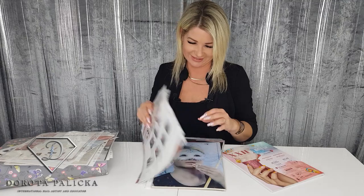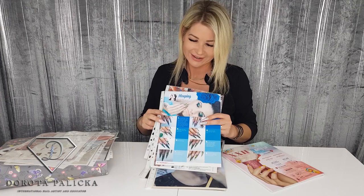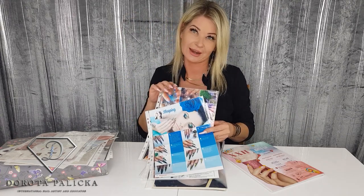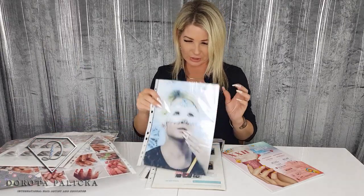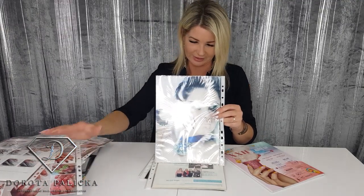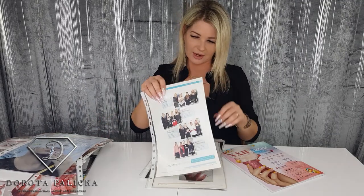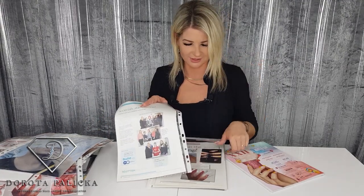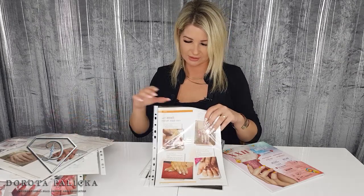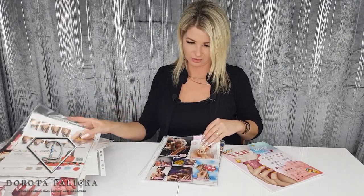That's my friend Kinga — hi Kinga! She was a model for me as well; we had some pictures taken and a photo shoot and then sent them to the magazine. There's another picture of me and Kinga on the other side. A few cutouts from the Scottish NailTech — I've won quite a lot of awards, which you can see in other videos — and some cutouts from those kinds of magazines.